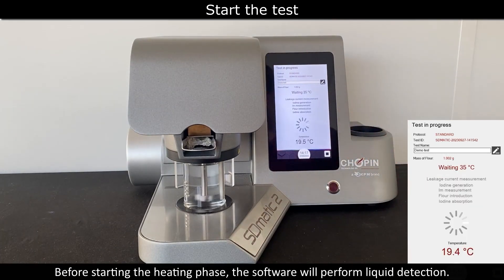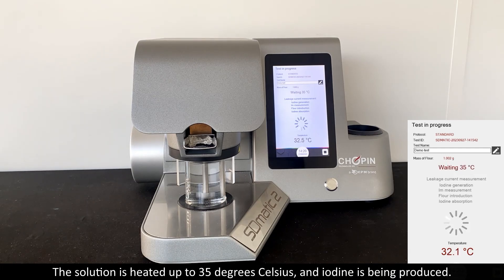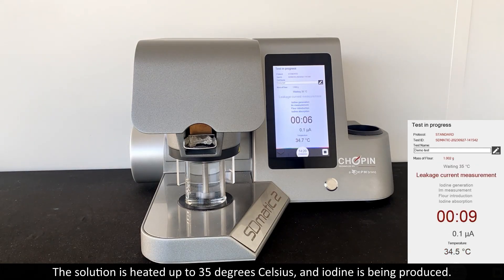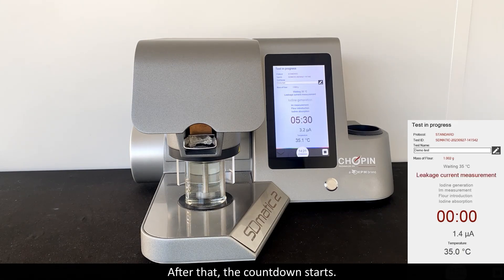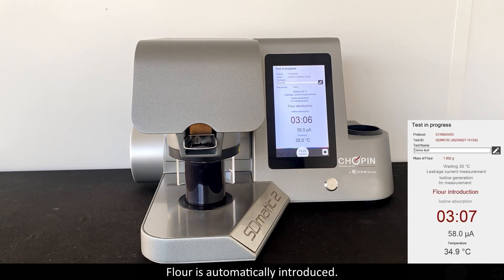Before starting the heating phase, the cell will perform the liquid detection. The solution is heated up to 35 degrees Celsius and iodine is being produced. After that, the countdown starts and flour is automatically introduced.